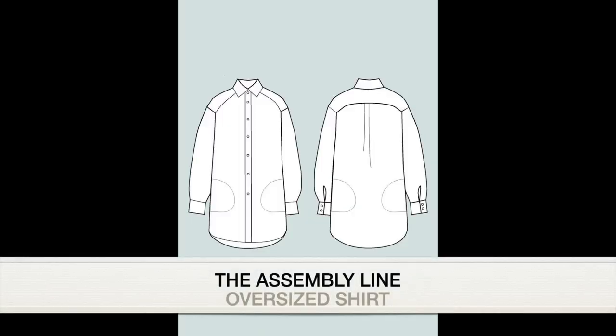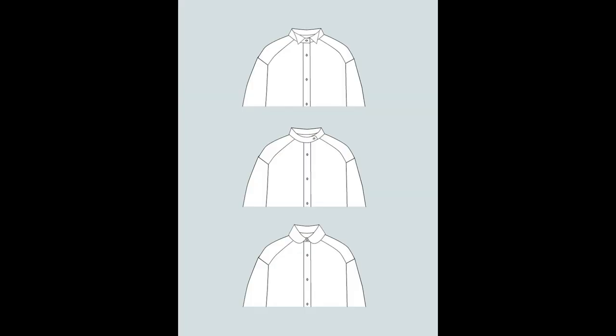I have demonstrated using this shirt pattern — this is now my third one. It's the assembly line oversized shirt. The only difference this time is I've slightly shortened it and I've now got a Peter Pan collar which is part of an extension pack. The same technique will apply to any button-up shirt that you might have, so it doesn't necessarily need to be this particular pattern.